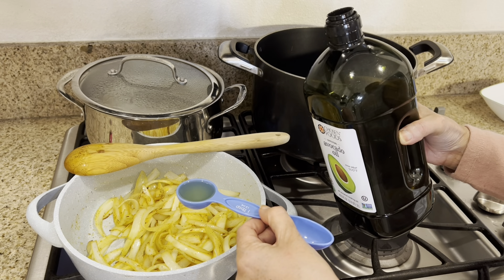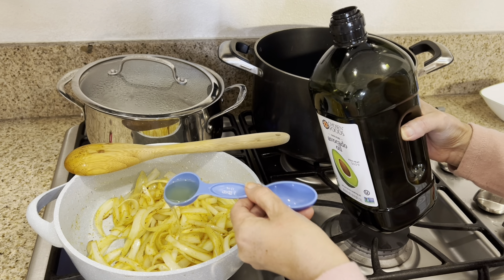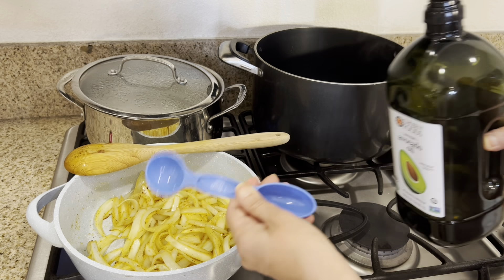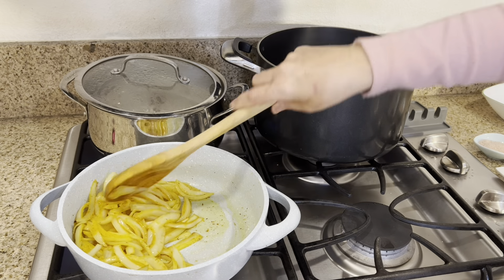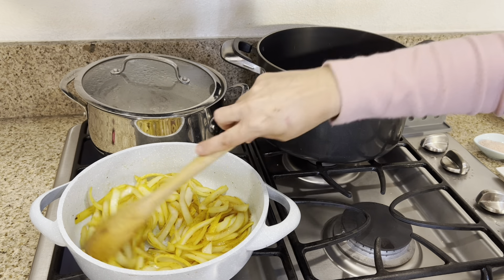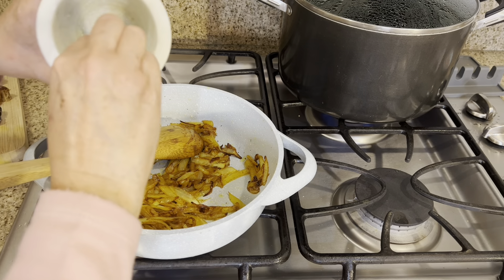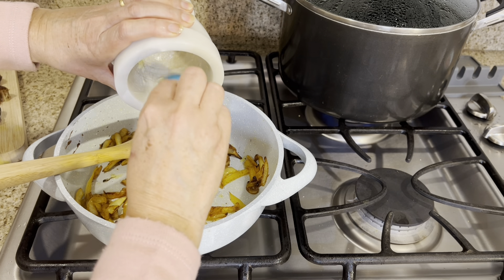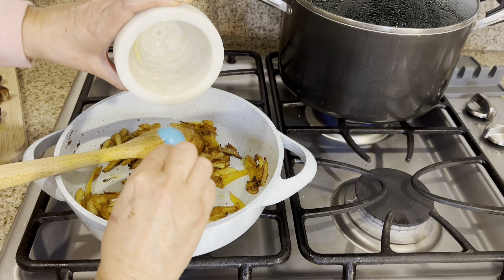I'm going to add one more tablespoon of cooking oil, so the total will be four tablespoons. The onion took about 20 minutes on medium heat — I was stirring every once in a while.